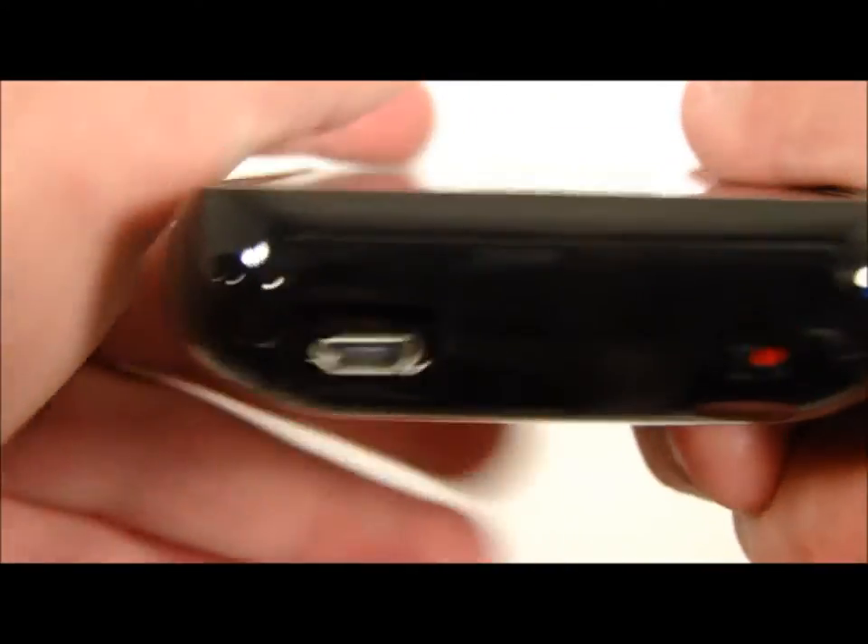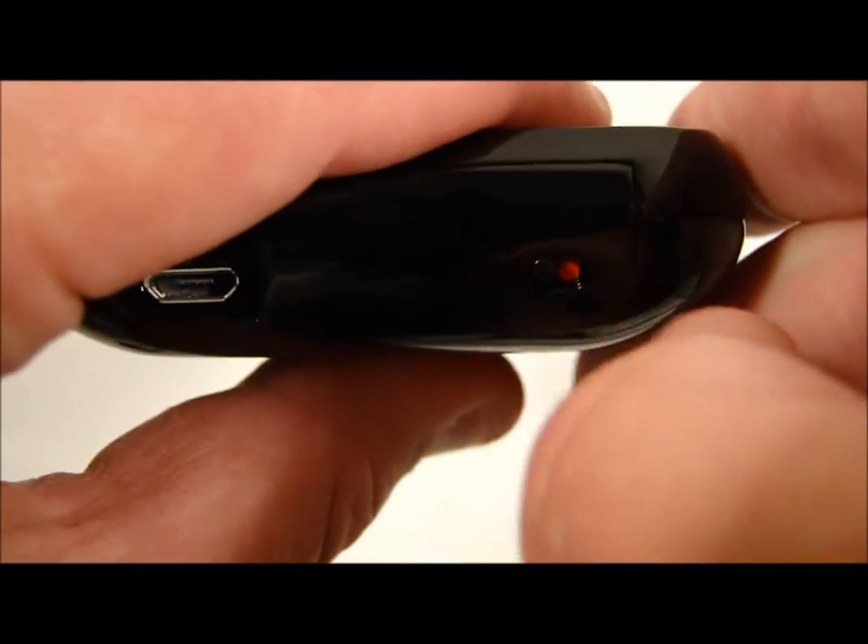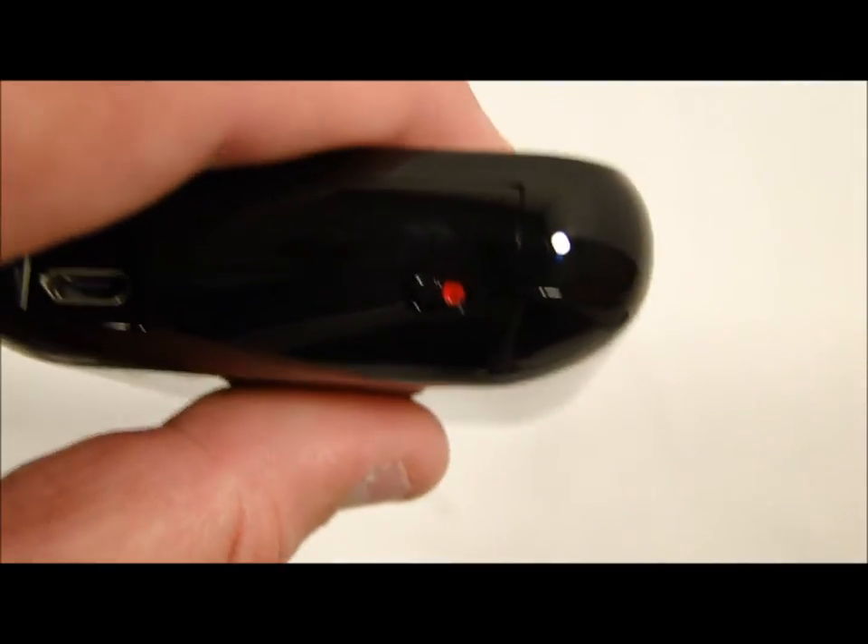Finally, coming down to the bottom, we have the micro USB charging and docking cable and the switch to turn on the case.